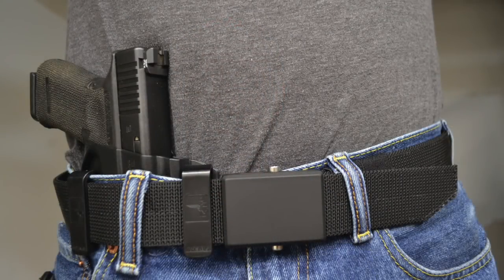In the first picture you'll see here, we've got essentially a two o'clock appendix carry position, right there in front. I happen to like that — very comfortable.